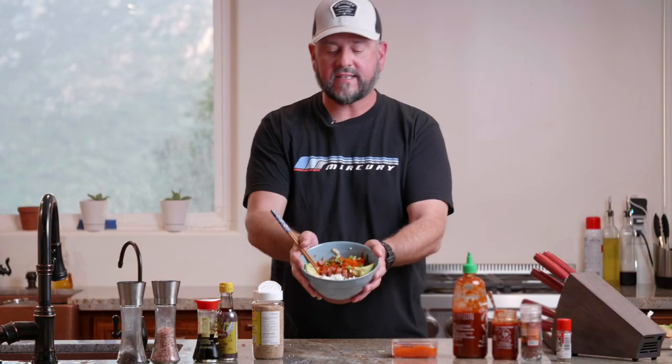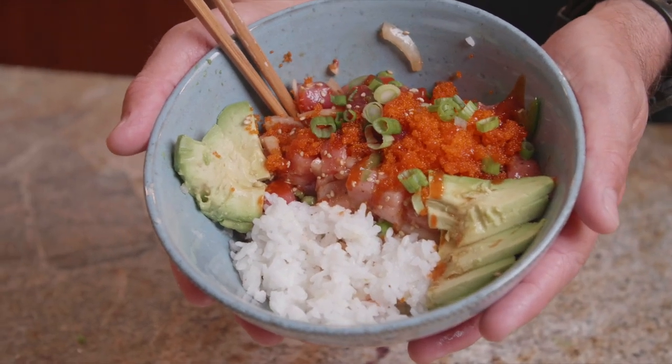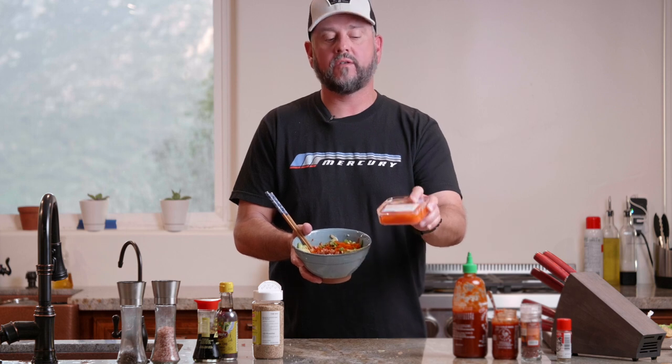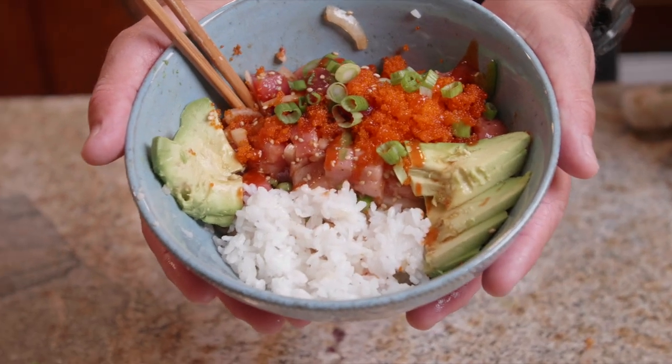All right guys, that's how we do it at our house — it's a poke bowl. Super simple, quality fish. All this stuff you can pretty much get in the Asian section of your favorite supermarket, except the masago. You're probably going to need to go to a specialty store, or when I'm in a pinch I'll stop by and see my friends at the sushi bar and just buy a little container of it off of them. Hope you enjoy this and get a chance to make it at home.